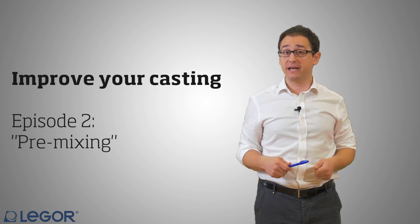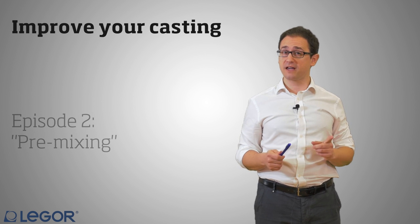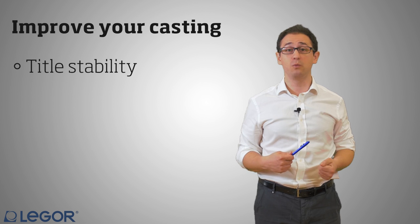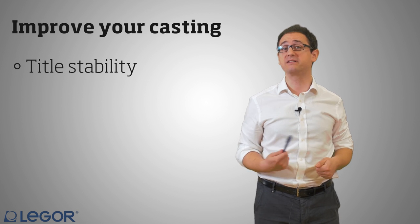Many people ask me, why should I premix or grain my gold with a master alloy? Well, there are many good reasons. The first of them is that you can stabilize the title of your gold, which is an extra important parameter.